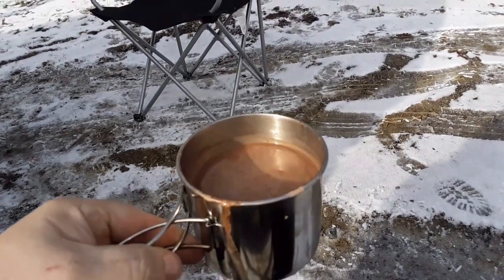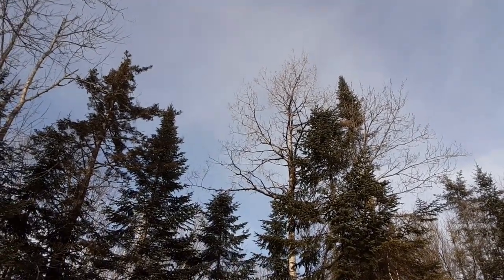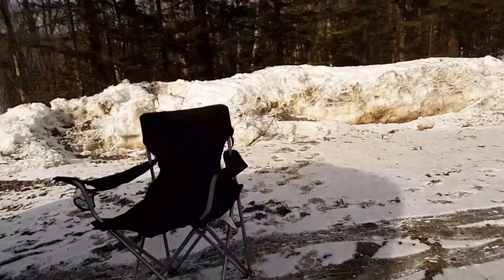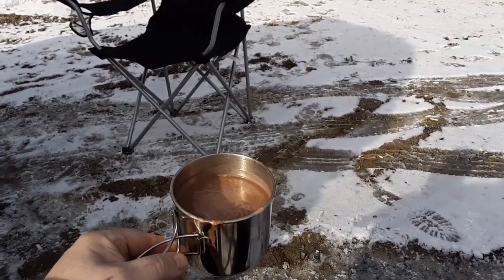I'm back out of the car — too warm in the Jeep. Got my cocoa. Skies are mostly clear, sun's over that way. It was 28 degrees in town, at least — I have no idea what it is here. Perfect day. I'm going to enjoy my cocoa. Later.